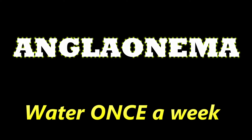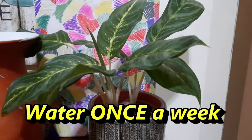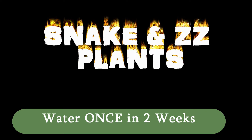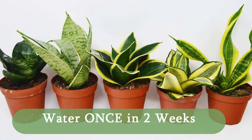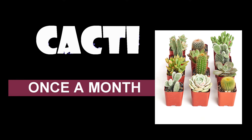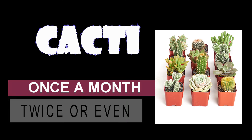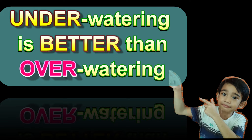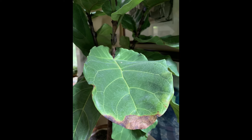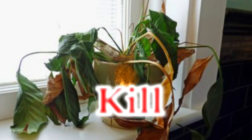Aglaonemas are also easy to care for as they can tolerate moist or drying out of soil. Some plants like snake plants and ZZ plants can tolerate underwatering, so you can water them once a week or once every two weeks. Cacti can survive even when you water them once a month. If you're unsure, always remember that underwatering is better than overwatering. Underwatering will just cause browning of the edges of your plant's leaves, but overwatering will kill them.